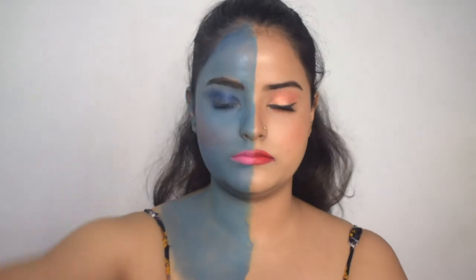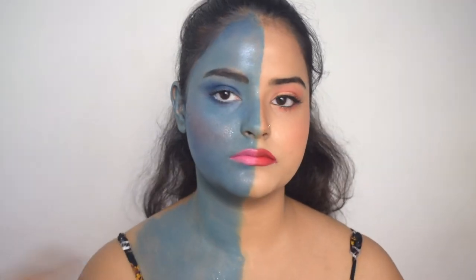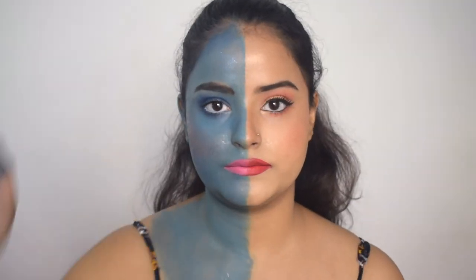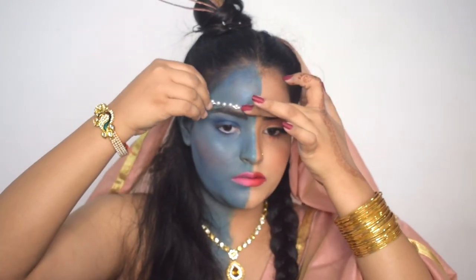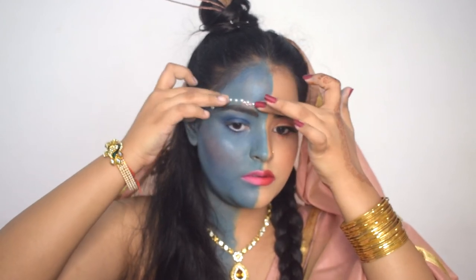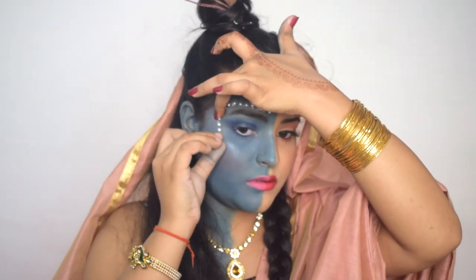My makeup is complete. I will fix my makeup with a setting spray and let it dry. Now I will add my hair and accessories, and I will be right back. And this is my entire look. Now I will add a little blush on my eyebrows and add these little white beads to give it a more enhanced effect. It is actually adding a nice detail.